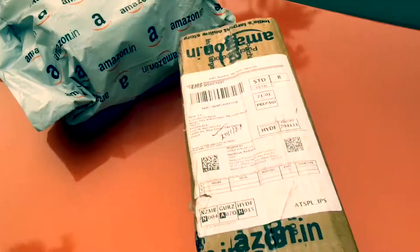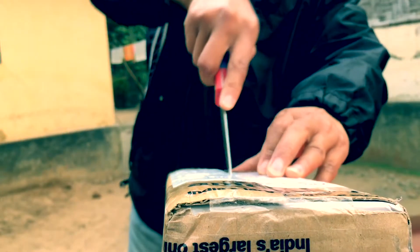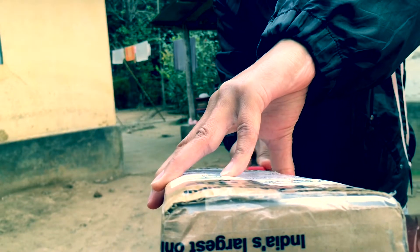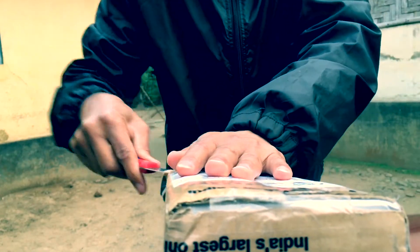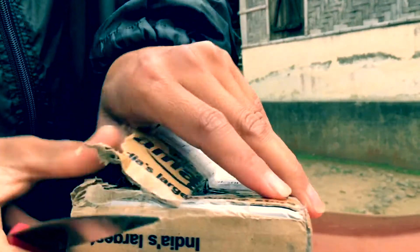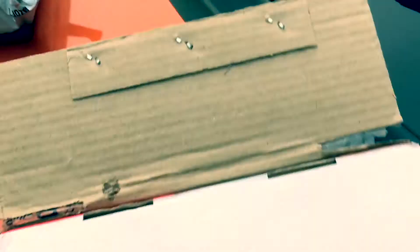Let's open first. I'll open this trimmer first. Oh, Anna, come here, baby. Come here, let's check what's inside the box. Whether I get the right product or not. Oh man, here we go.